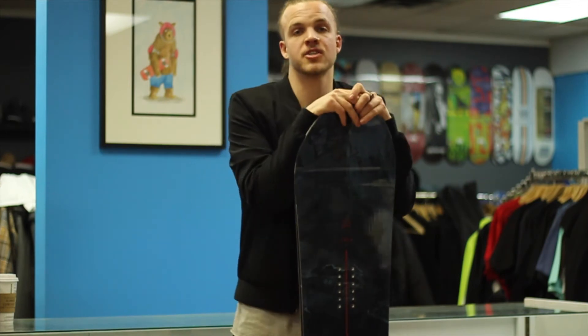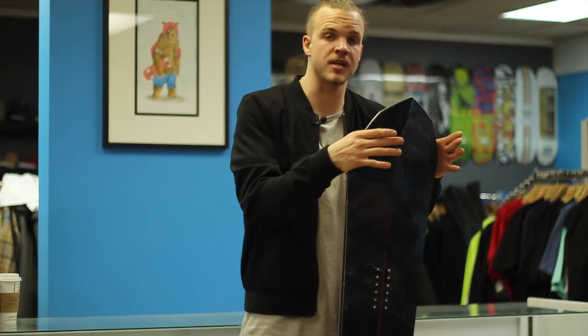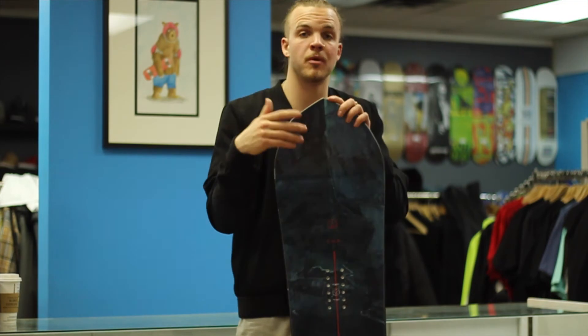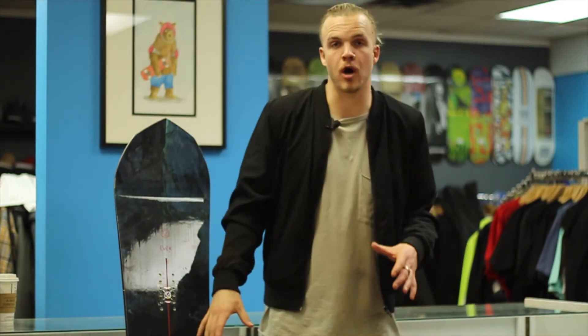This board has the FSC certified dual core — one of Capita's highest cores. FSC stands for Forest Stewardship Council, a non-profit that replaces trees as fast as they take them down to make the cores, so it's a renewable forest. The dual core means it has a poplar core, similar to a lot of snowboards, plus two thin strands of beech wood running from nose to tail, making it stronger, more durable, and poppy and fun to ride.